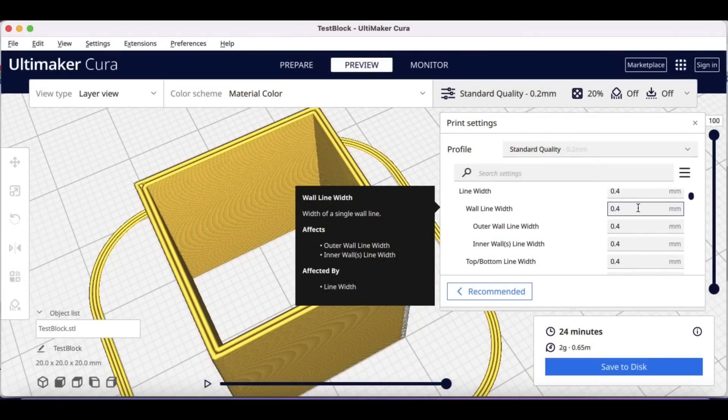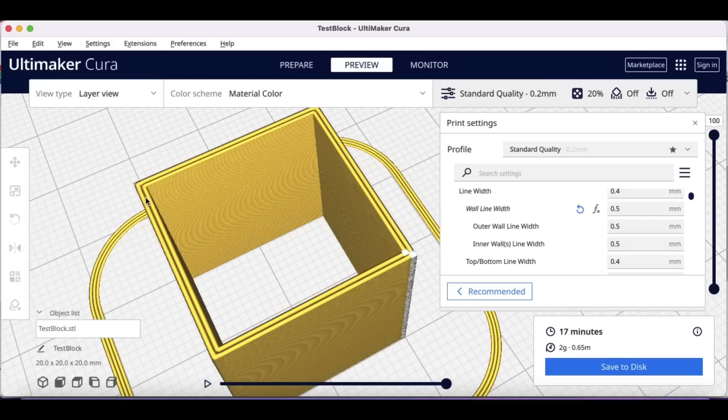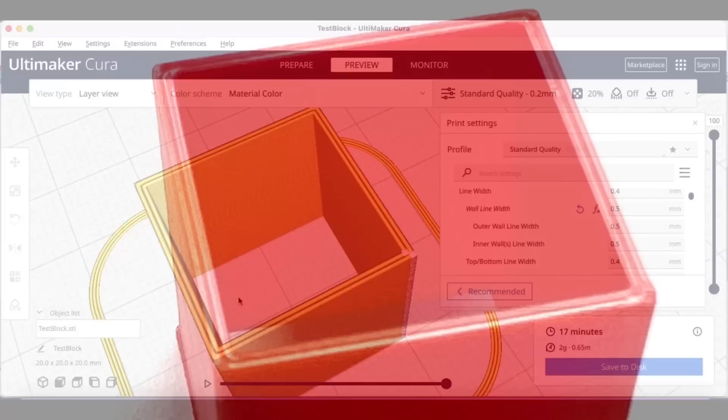The standard quality profile has a 0.4 line width — that's 0.8 for two walls, not one millimeter like this cube. So I set it to 0.5 line width so it should give me a one millimeter wide wall. But when I sliced it and looked at the preview I still had a gap between the two walls. When I actually printed it, that gap did get a little bit smaller, so the preview is not completely accurate.